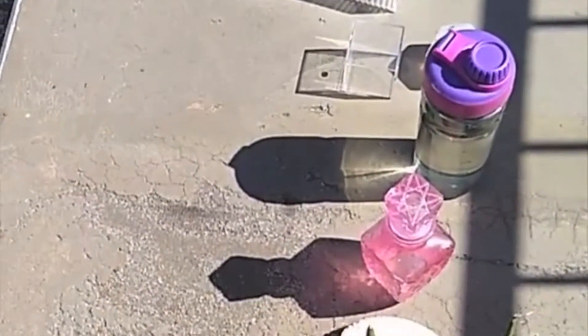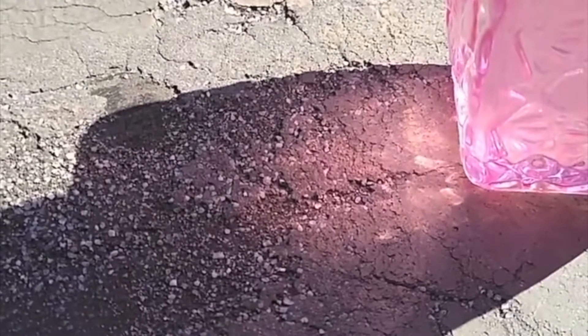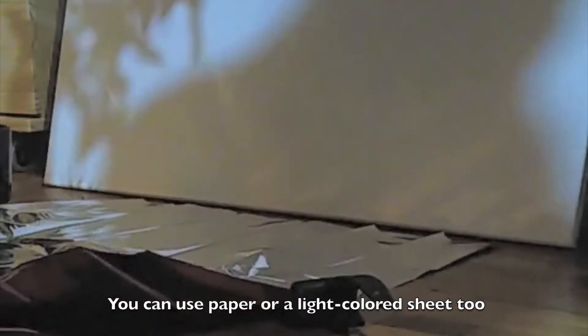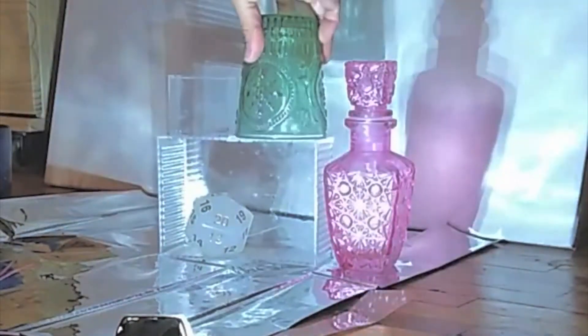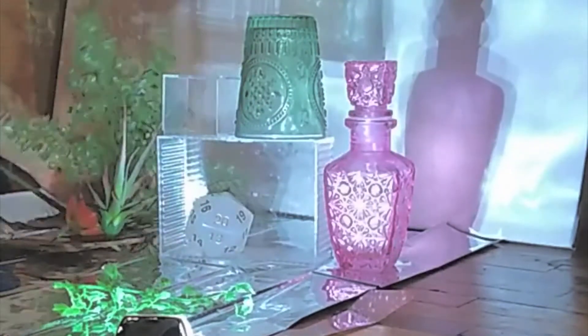I've taken everything outside so I can see what kinds of shapes and colors I get when the light hits these objects. I'm going to get a big blank piece of canvas to make my shadows on and start arranging my objects in front of it. I had to do a little bit of experimentation — I ended up using a bike light as my source of light and arranged things as planned, then did a little adjusting.